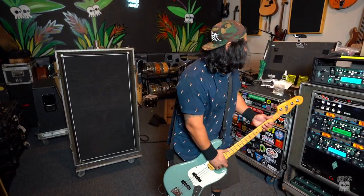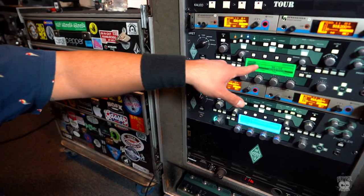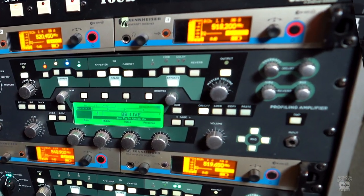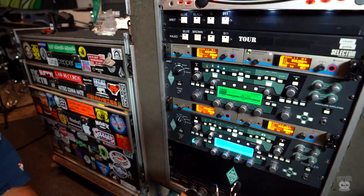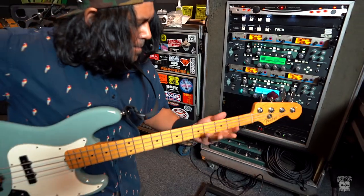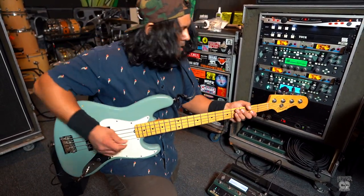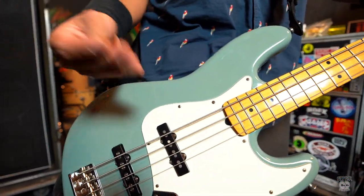The amp we are using is the Ampeg B15 Classic — an old-school Ampeg combo — you can see it right here. It's ripping, man, it's exactly what we need, and that's our completely dry signal right there. The harder you hit on it, the more life you get out of it.